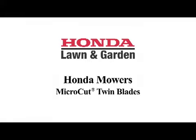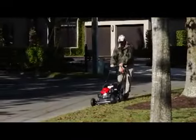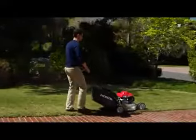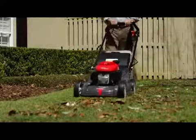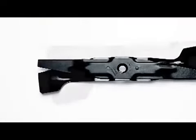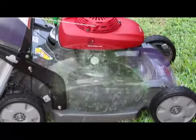Even with all these other innovations, the moment when grass meets blade is still the most important part of the operation, and we've got that well covered. Honda is the only manufacturer to offer a unique twin blade mowing design called the micro-cut twin blade system. Why twin blades? Two stacked and offset blades result in more bites into the grass, cutting the grass into smaller pieces. The leading blade makes a major cut at the front, then the lower blade makes a smaller cut.